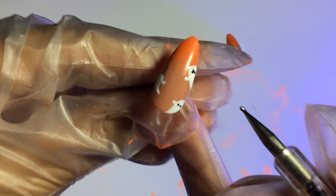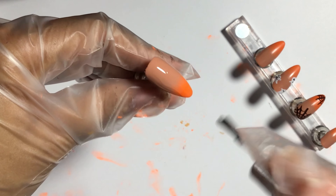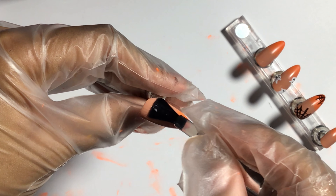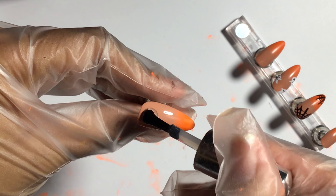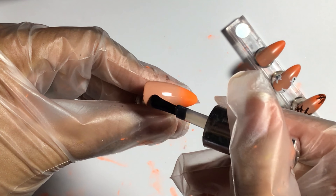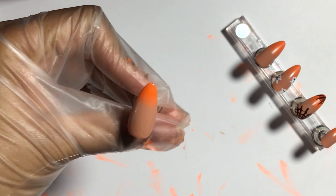Now moving back to the ghost, I'm drawing on their little eyes which are really cute. I really love them. Finishing off the nails, I'm just applying some top coat and the nail design is done. Leave a comment below telling me if you like this design and what other designs you want to see.